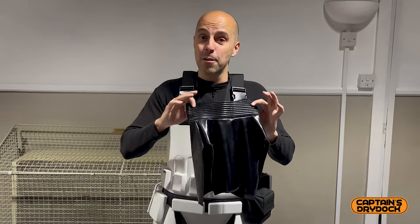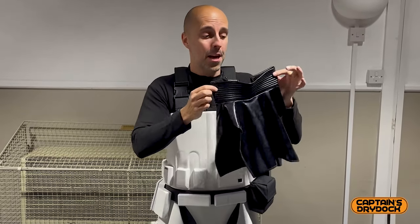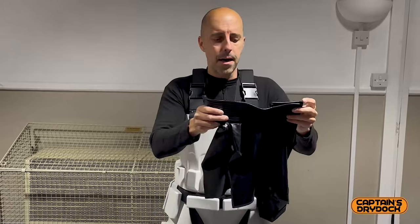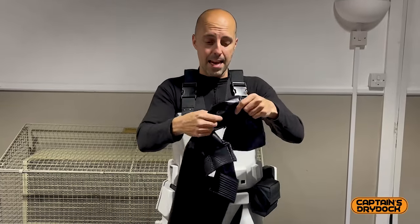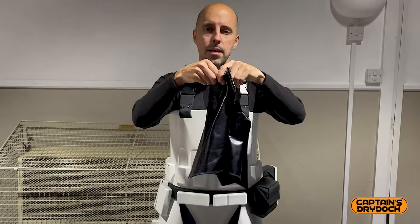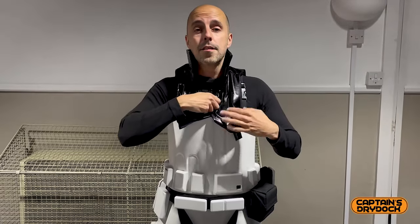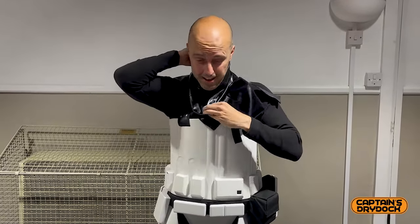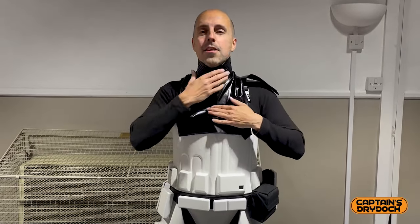Stormtroopers love their shiny pleather underneath the armour. Now for the neck seal — this is very similar across most manufacturers and goes above your head, a bit like a dickie neck as Howard Wolowitz wore in The Big Bang Theory. There's a zip on the back, so I start with it at the front, zip it up, then turn it around, which makes it much easier. And there we go — nice, sexy neck seal.